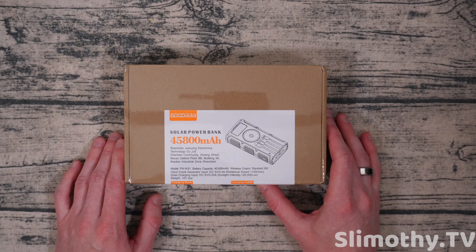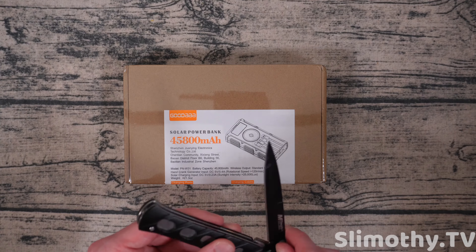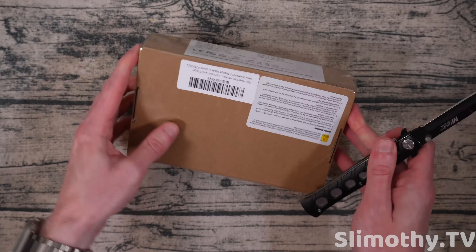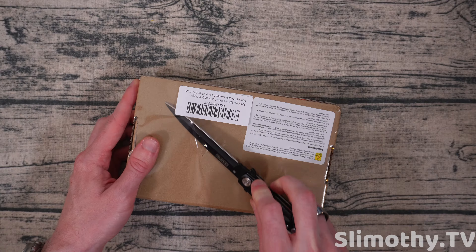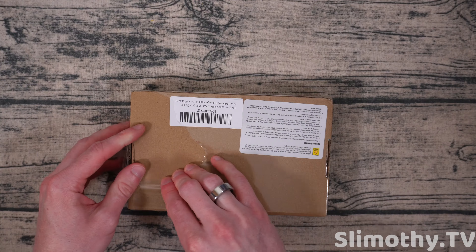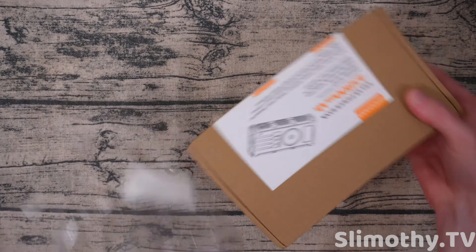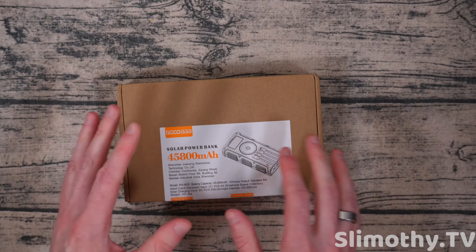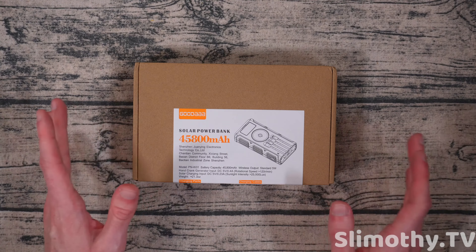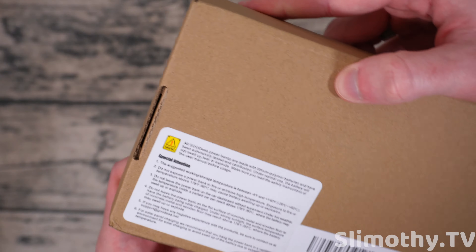This one has a trick up its sleeve — the hand crank. Yes, this can be hand cranked, making it the ultimate final-stage boss of solar power banks. We've reviewed two other similar ones, both Good AAA brand, but this is the ultimate one if you want to max out your solar power bank needs.